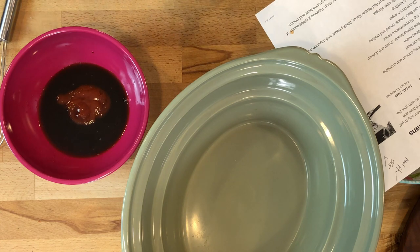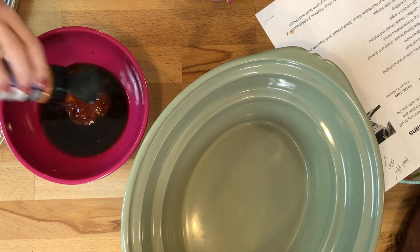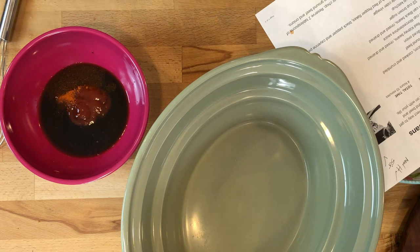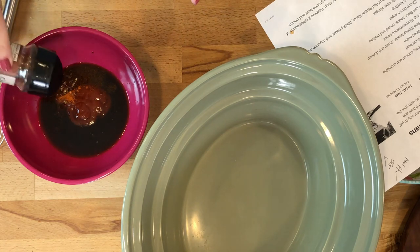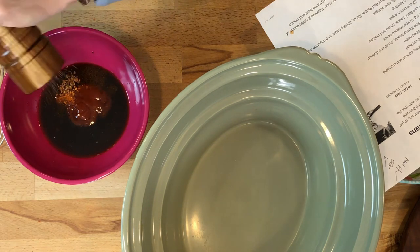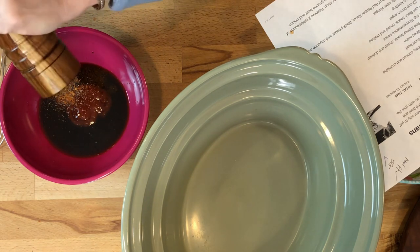Now to that we're going to add about a quarter teaspoon of cayenne pepper. Keep in mind these are cowboy beans, so they're a little spicy. If you want them less spicy, either reduce it or omit it altogether. Then about a quarter teaspoon of red pepper flakes, and then about a quarter teaspoon of black pepper.